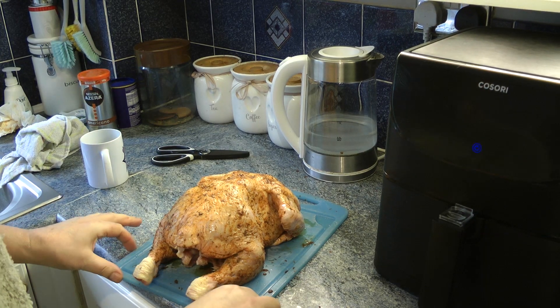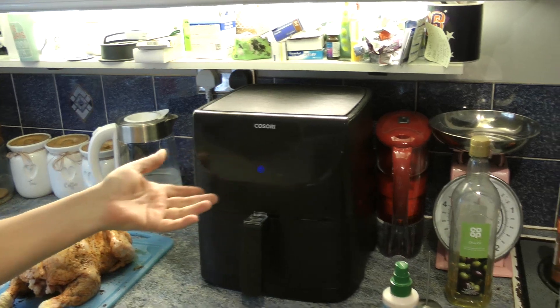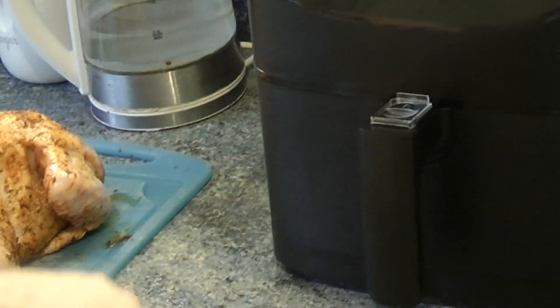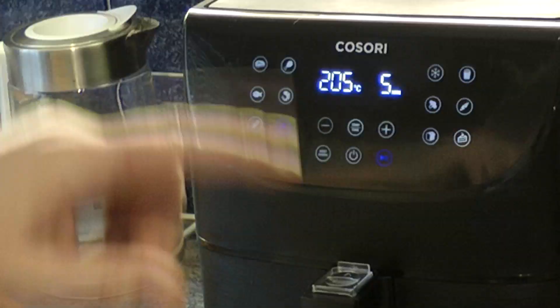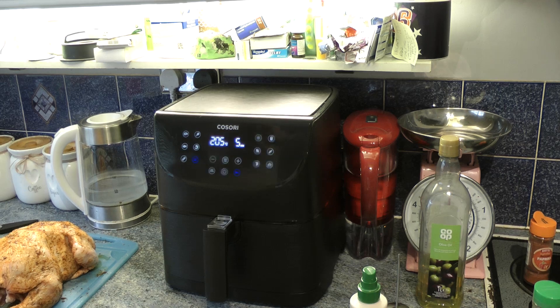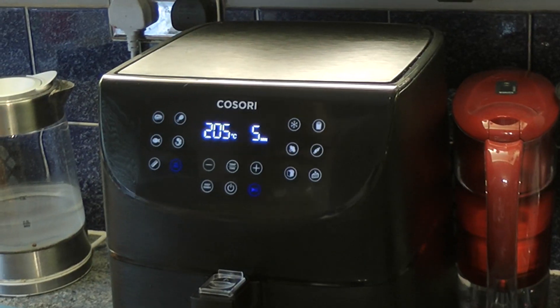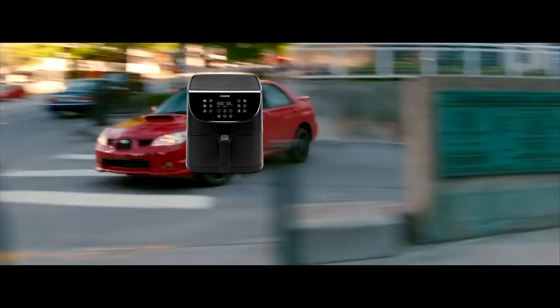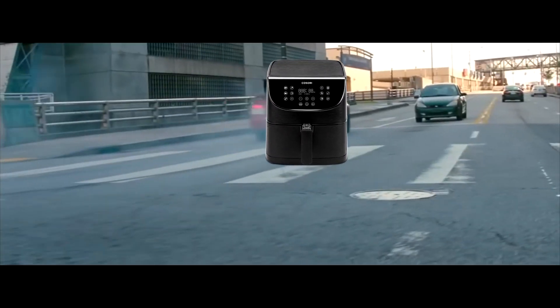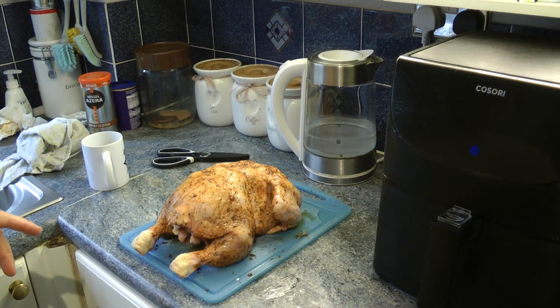Next thing you do — preheat it. There's a preset, so power up, preheat. That's what that'll do — it gets everything nicer.